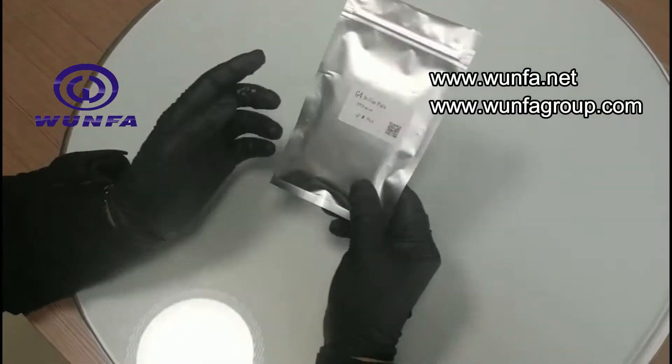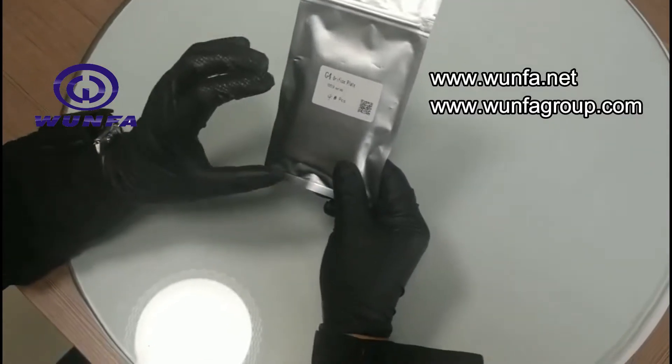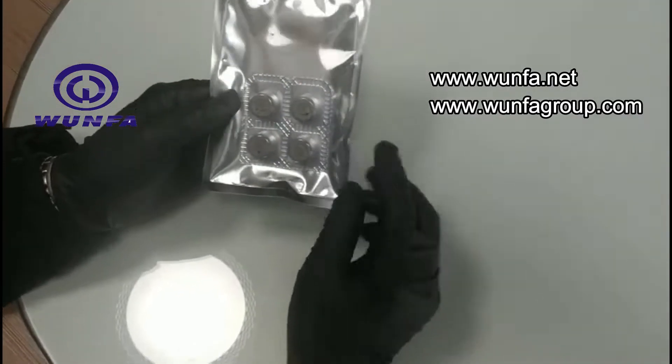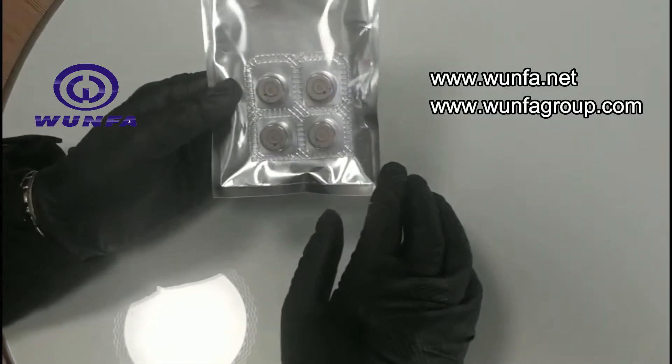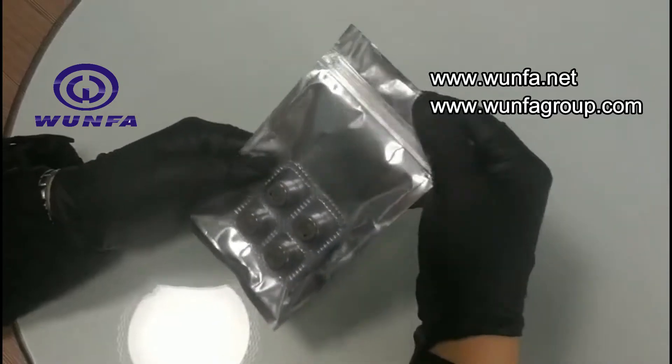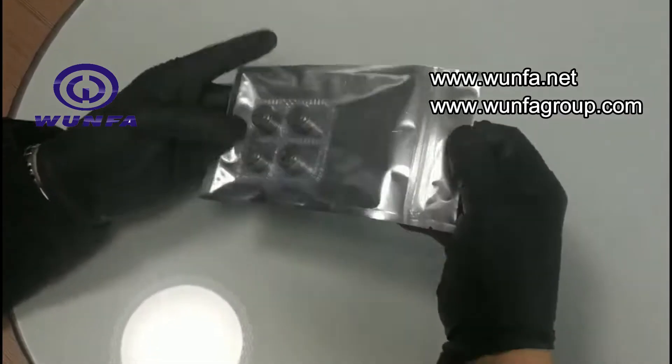This bag only has 4 pieces, but normally we pack 8 pieces. When you open it, we can look at what's inside.